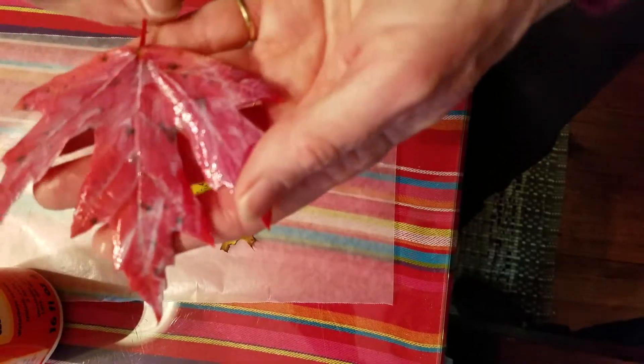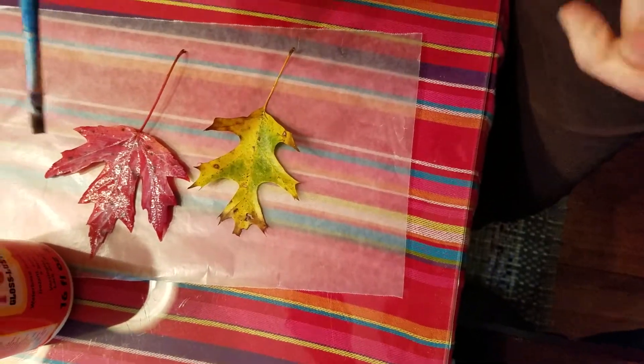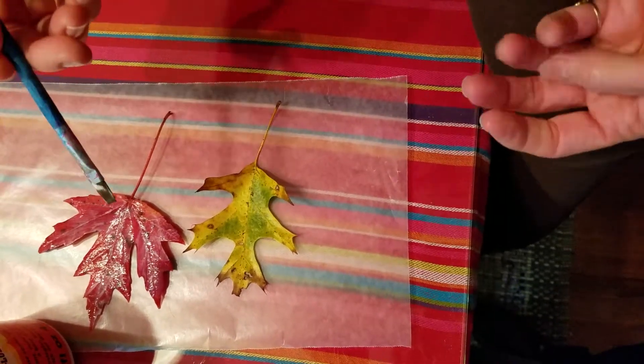It only takes a couple minutes to dry. Just place that down, let it dry, and then when it's dry after a few minutes just flip it over and do the other side and you're done.